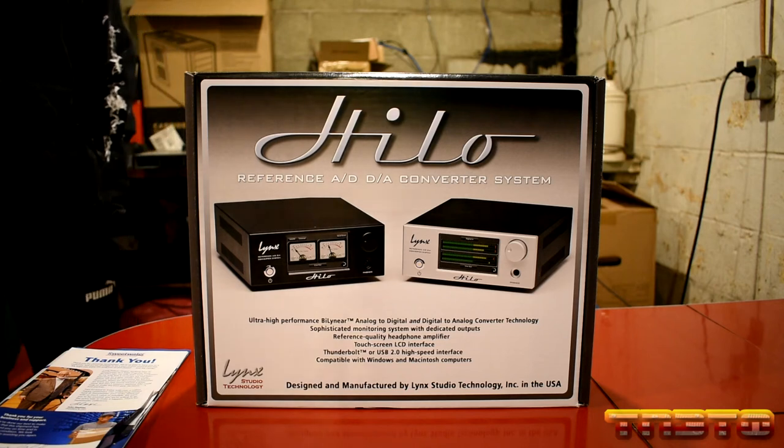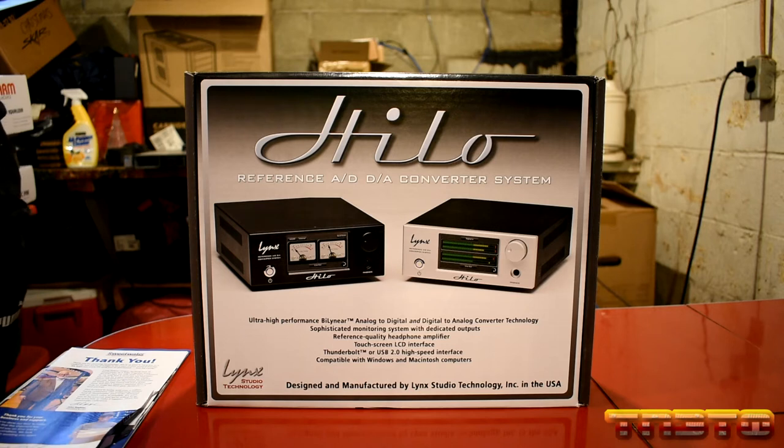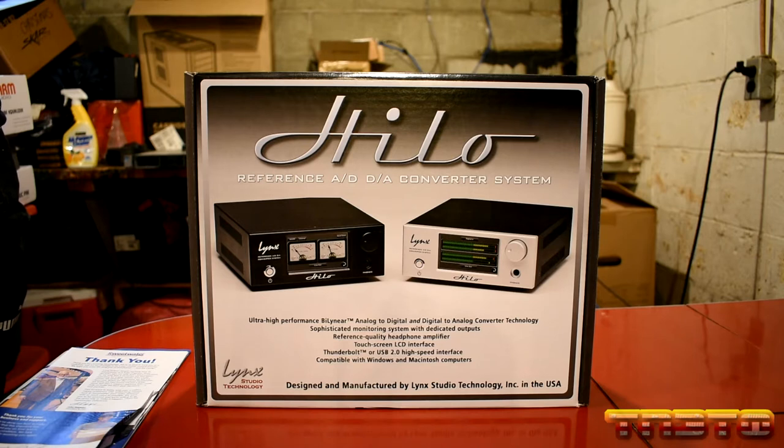Hello guys, today we're going to be unboxing another Lynx Hilo, except this time it's not mine — it's my brother's. Abe just dropped three grand for his audio build. He's going to copy me, you know, he's pretty smart about that. He's like, Victor...